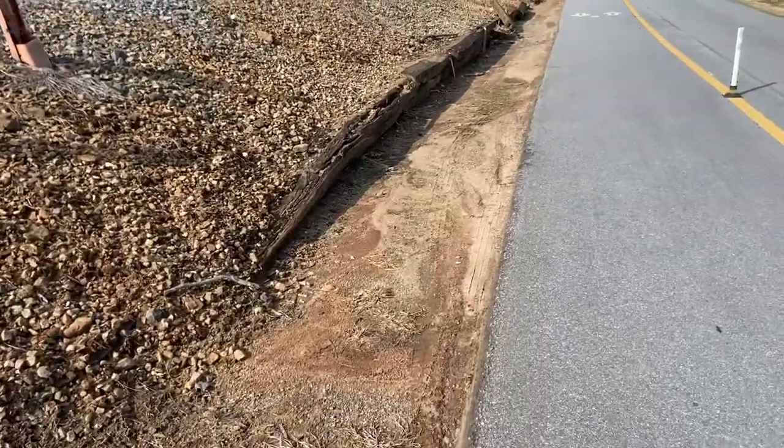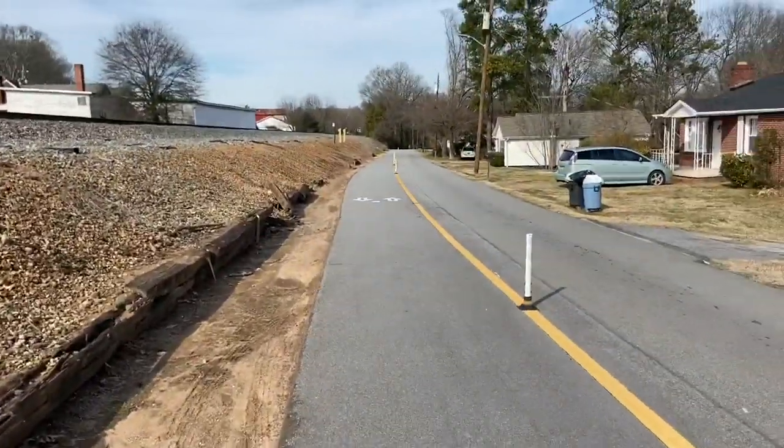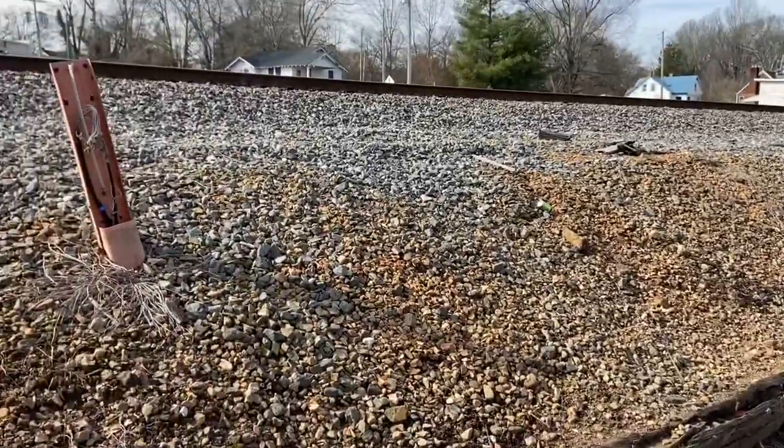Hello YouTube. I'm David with the David West channel. I was down here on the walking trail again over here by the railroad tracks.